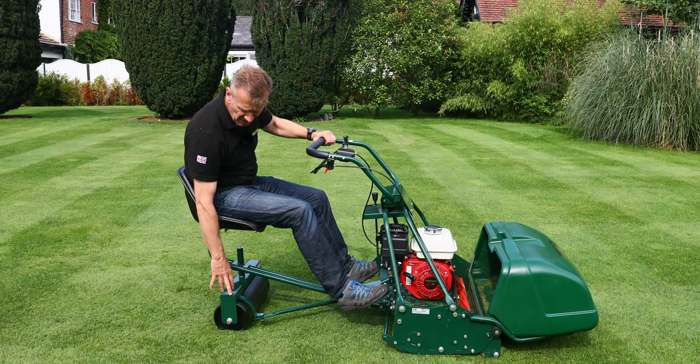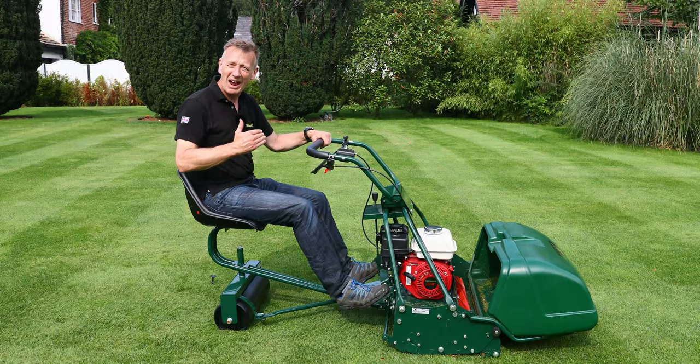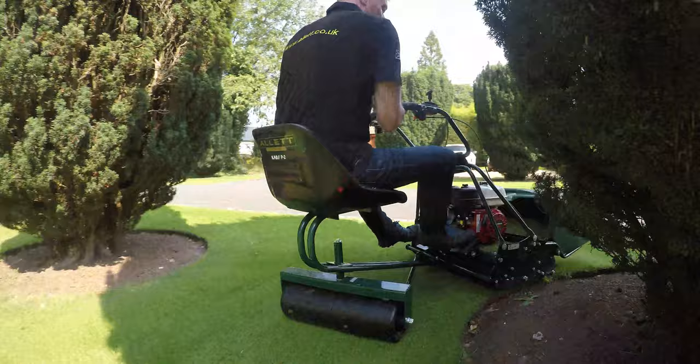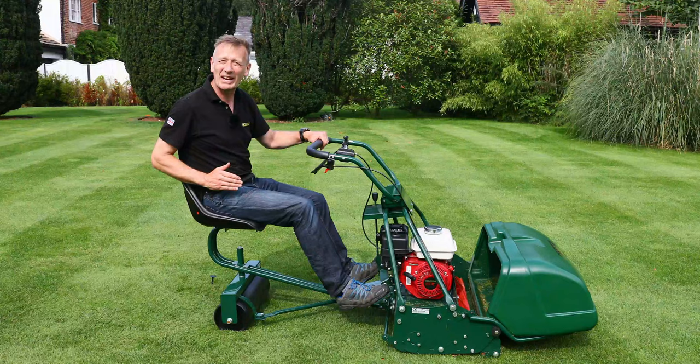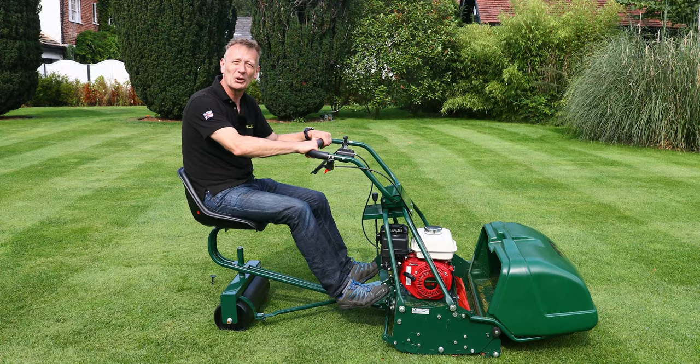The steering rear roller underneath you means that you can turn at the end very sharply, leaving a very small teardrop. The thing I really like about it is when you're going around flower beds — because it steers behind the mower rather than taking a shortcut like a normal trailer does, it doesn't drop off the edge into the flower bed. It steers around with the mower, and that's a really neat feature of this optional extra for the Buckingham range.